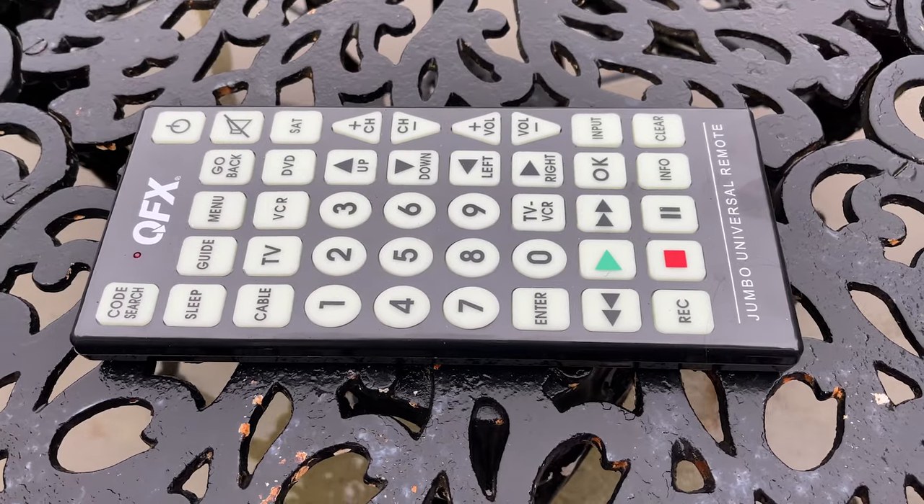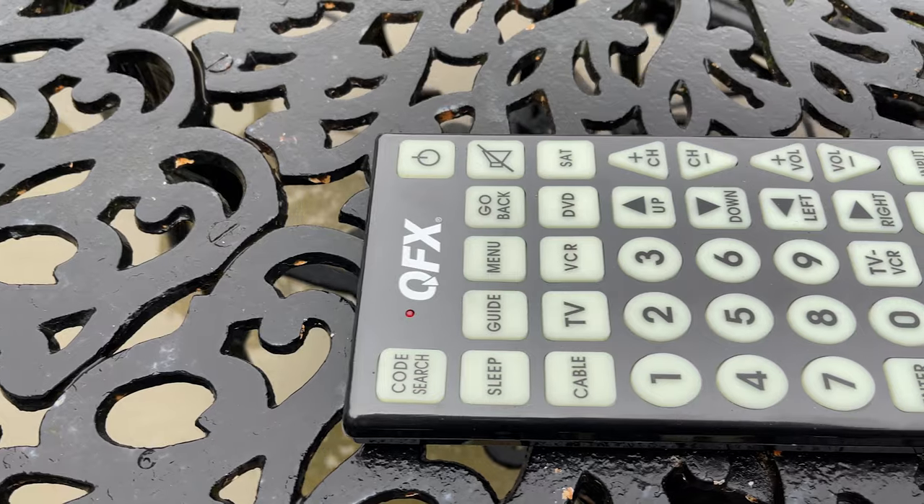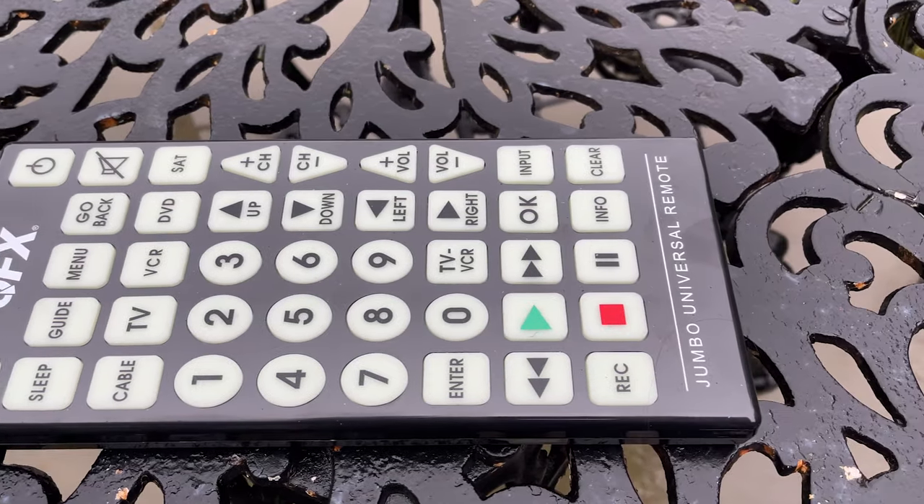In this video I'm going to show you how to set up and program this QFX jumbo remote control. It's a very easy job but you might need a little bit of guidance. I'm going to make it real easy for you. This is Rudy from Take A Bath Productions. If you're a subscribed member, welcome back. If you're new to my channel, please consider clicking that subscribe button below and please like this video if it was helpful for you.